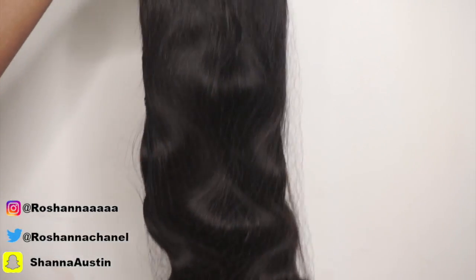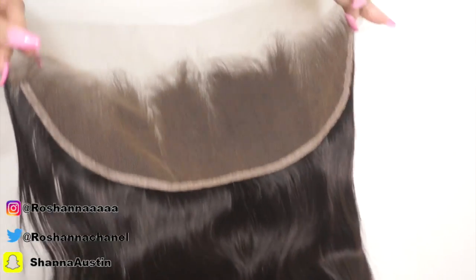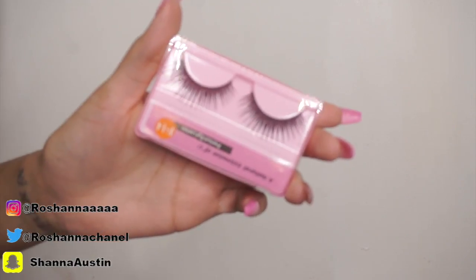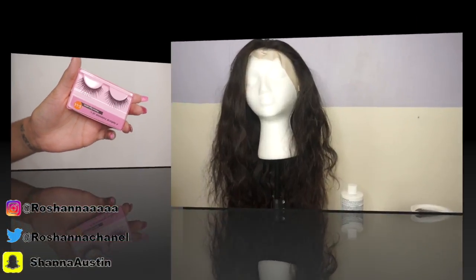Now moving on to the frontal. As you guys can see, it's absolutely gorgeous and it is pre-plucked to the gods — you'll get to see that a little later. The frontal is 20 inches. Look how transparent that lace is, and it's also body wave. The texture is absolutely amazing. I absolutely love Sumber Hair for their pre-plucked frontals. This is my third hair that I received from Sumber Hair and I absolutely love their frontals. It also comes with some lashes.